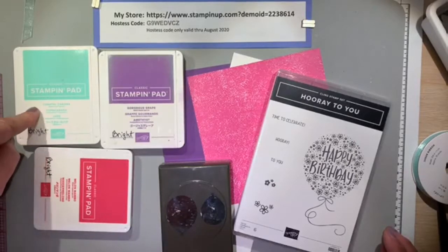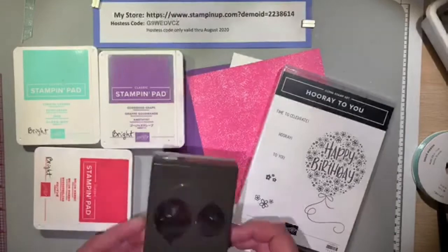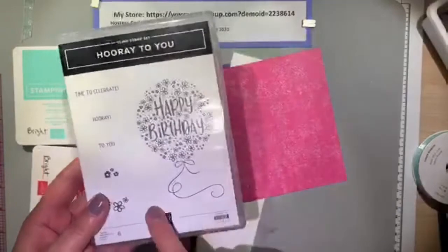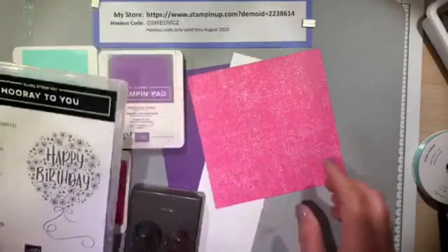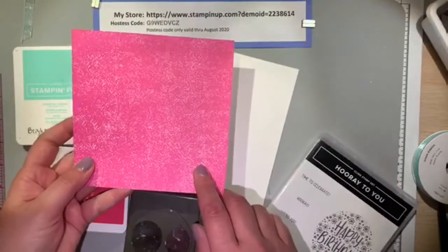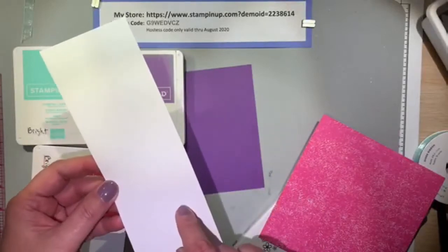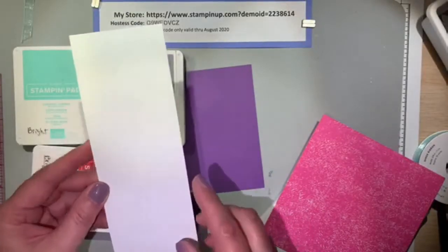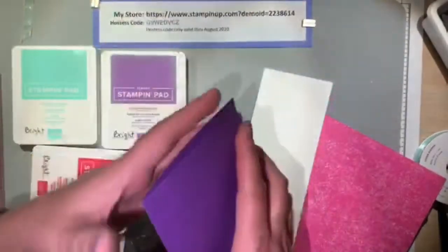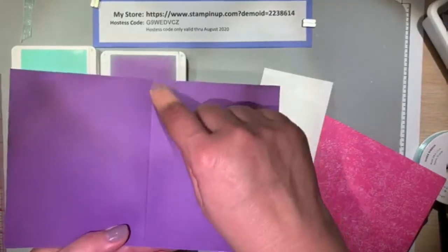Let's get started on what we'll need. We're going to be using Coastal Cabana, Gorgeous Grape, and Melon Mambo inks, and I'm going to use the Balloon Duet punch. I'm going to use the Hooray To You stamp set and a Melon Mambo designer series paper. The Gorgeous Grape will be my card base, and this Whisper White piece is 3 inches by 11 and a half. The Gorgeous Grape is 8 and a half by 5 and a half, scored at 4 and a quarter.